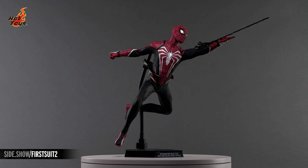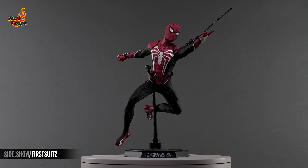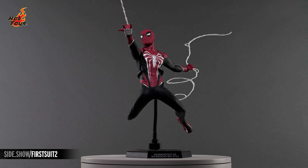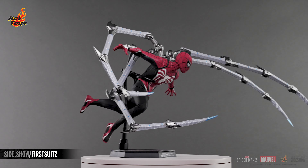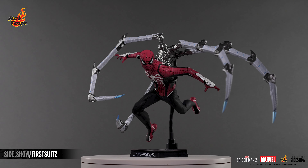This has been Sideshow's First Look at the Peter Parker Advanced Suit 2.0 Red and Black Suit Style Six Scale Figure by Hot Toys from the hit video game, Marvel's Spider-Man 2. For more information about this figure, or to check out the wide assortment of Marvel-related figures available from Hot Toys, follow the link below. Thank you for watching our video, and until next time, don't forget to let your geek side show.